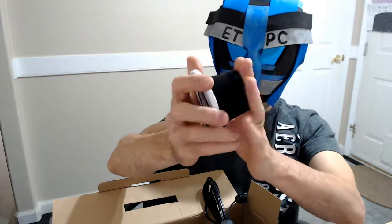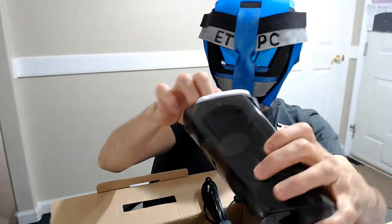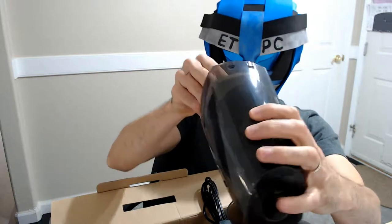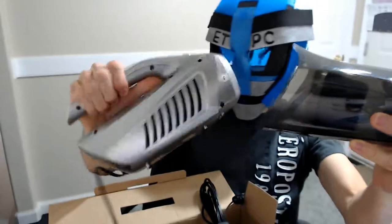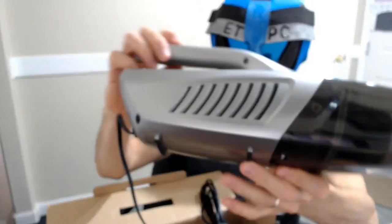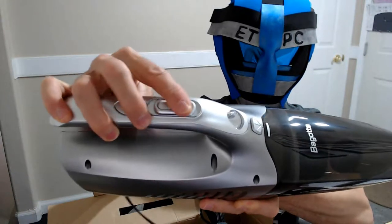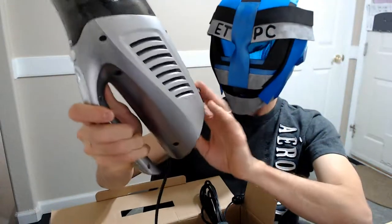It's a cleanable filter, which is pretty nice — easy to remove and easy to put back. The bottom goes in there and it snaps into place. It has a button for a light up here, and then an on/off button as well. Pretty sleek.